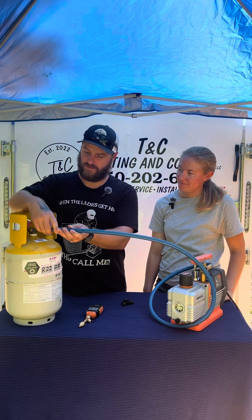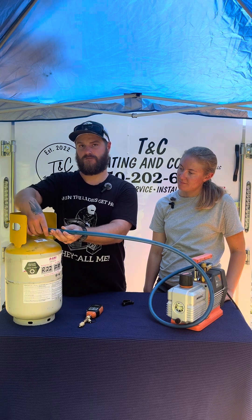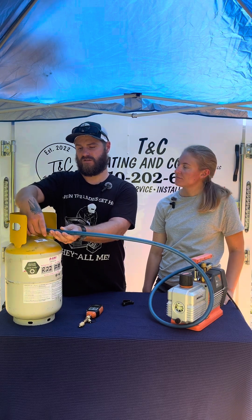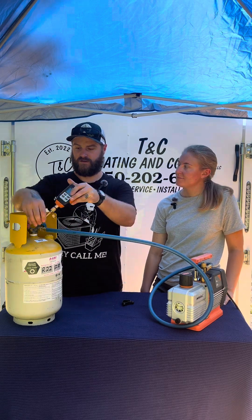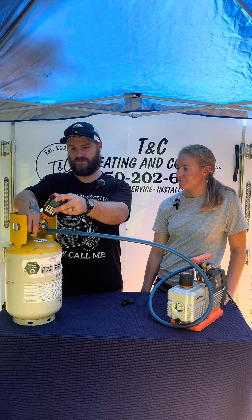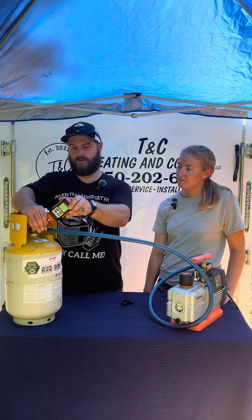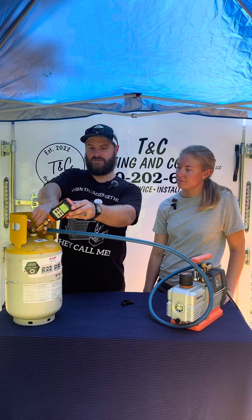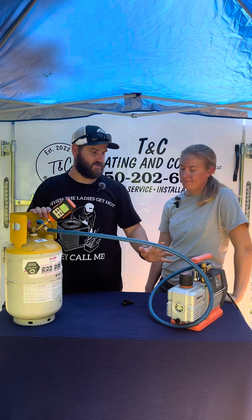She has that side hooked up. I will hook up this side and I'm just going to connect it to the liquid side for the vacuum. Just have the vacuum hose on one side for a micron gauge and we're going to attach that to the other side. Turn on our micron gauge and make sure our connections are all tight.